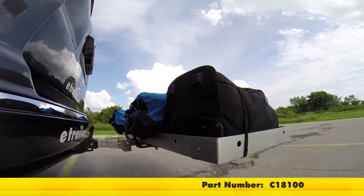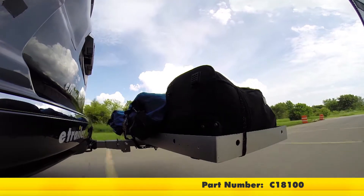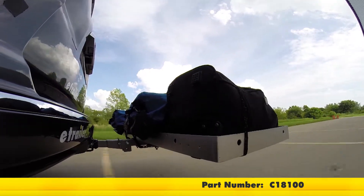Here on our test course, we'll go ahead and take it through the slalom. This will show you the side-to-side action, such as sharp corners or evasive maneuvers.